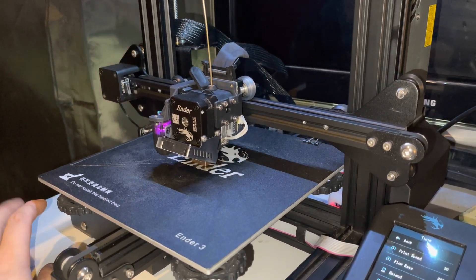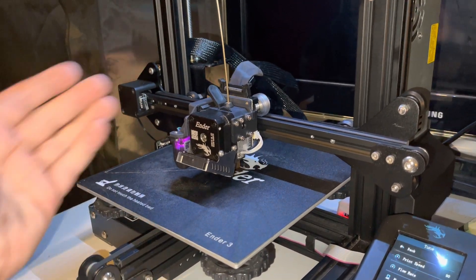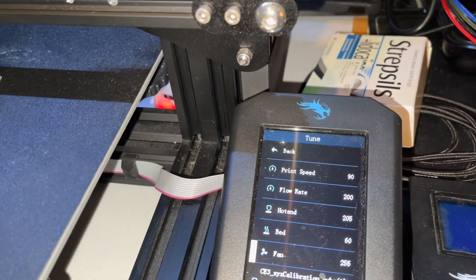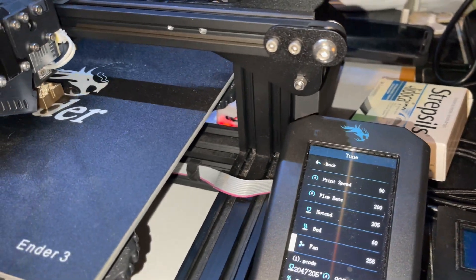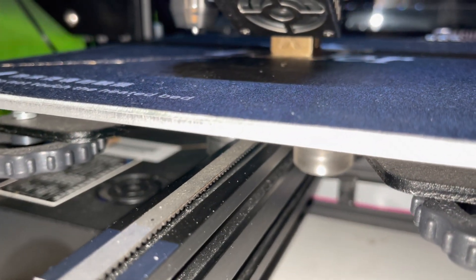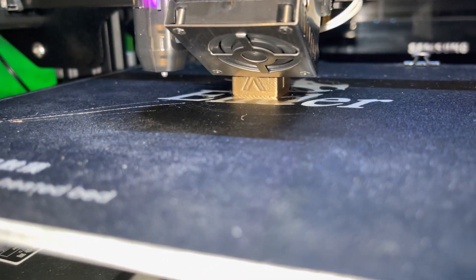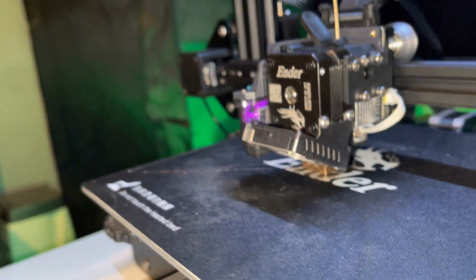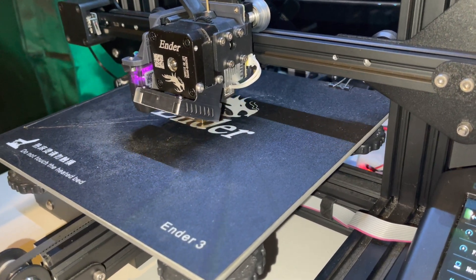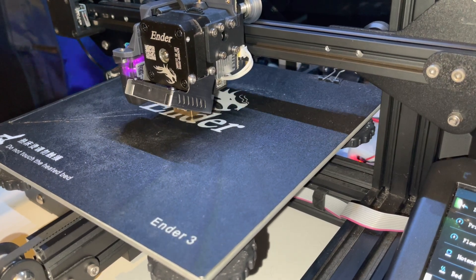I'm also going to make a video about the connections you have to make to get this printer working. At the moment there are some weird things — the flow rate I had to put at 200%, which is the maximum. The reason is under extrusion. Looking at the print right now it's not going well. You can see under extrusion on the first couple of layers. The full print is actually under extruded, but I think I know what the issue is — it's the main board V4.2.2 that's installed. I think it's a faulty one.